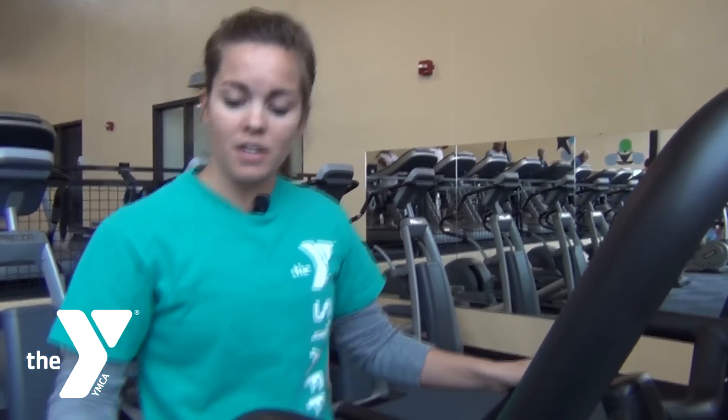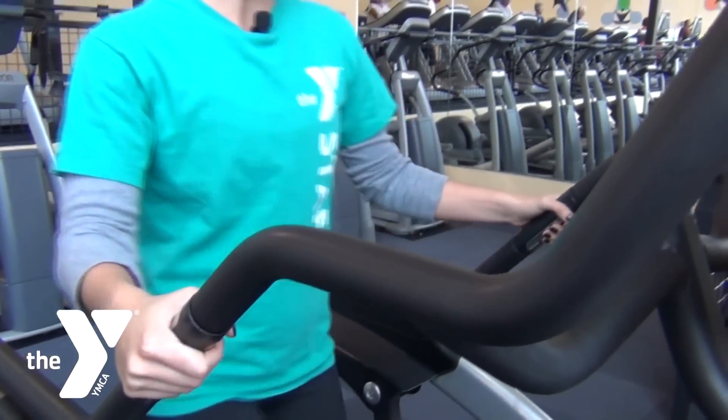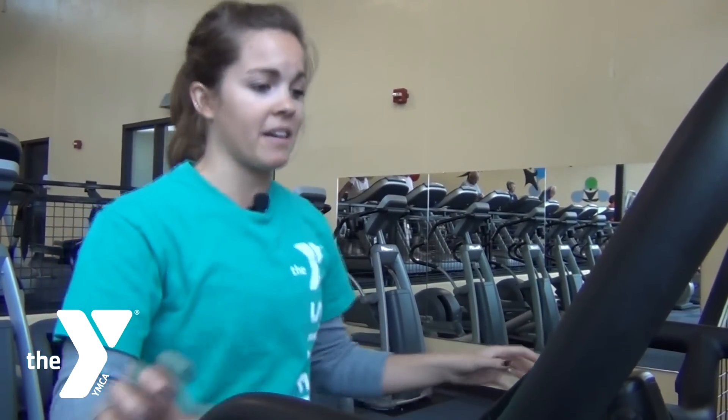If you want to monitor your heart rate, these silver sensors right here will be where you place your hands, and the heart rate will pop up when that heart shape is beating.